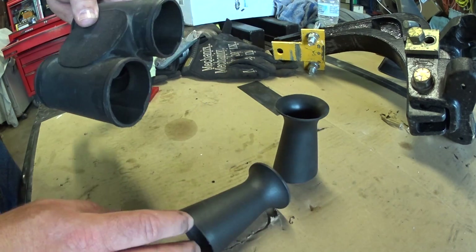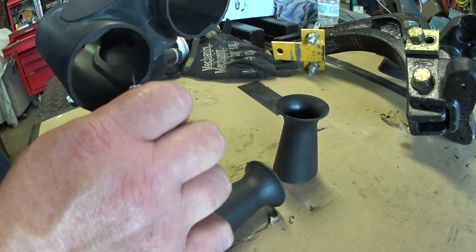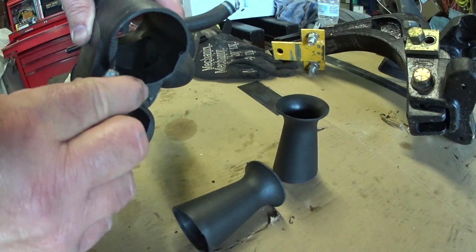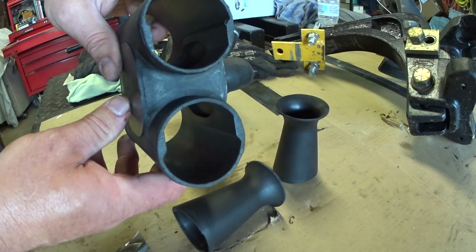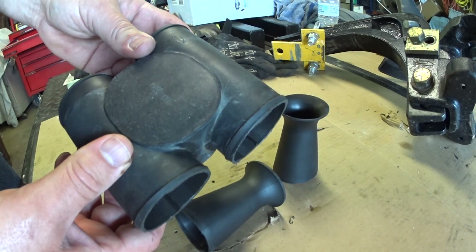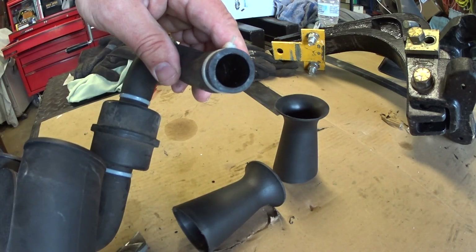Once you cut these off with a hacksaw, take a razor knife and go around and clean off the edges — you don't want any plastic hanging off. Do the other side too. As long as there are no pieces hanging off that can get into the engine, that's it, you're done. Then all you do is bolt it back together in the exact opposite way I showed, reinstalling this piece too.